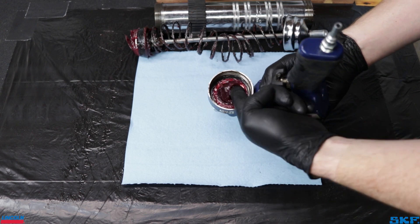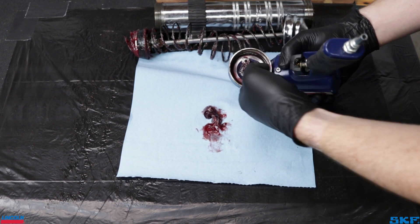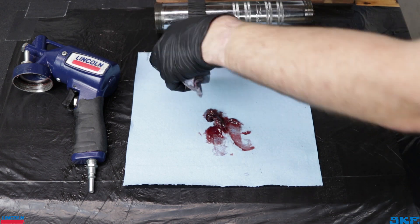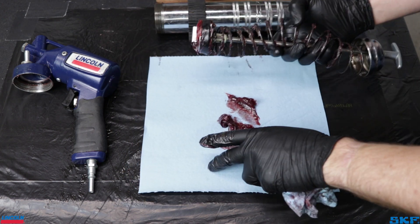Flip the gun head upside down and remove as much remaining lubricant from the head as you can to expose the plunger and inlet port. Also remove the lubricant from the front face of the follower assembly. Doing this will reduce the chances of further contamination.